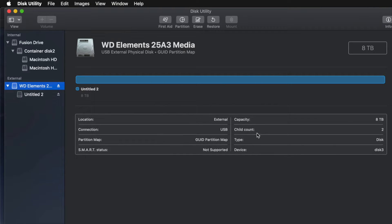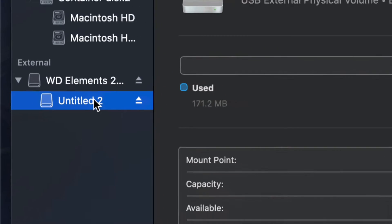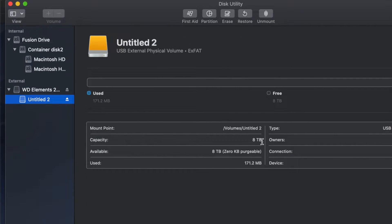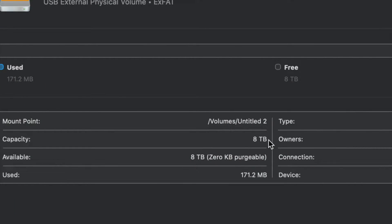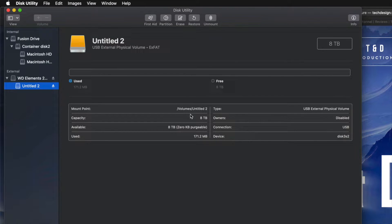Once you click Erase, you're pretty much done — it's all set up. I'll click on the partition here and I can see I have all the space I want: eight terabytes. I can go ahead and drag and drop stuff into my external hard drive and I'm done.